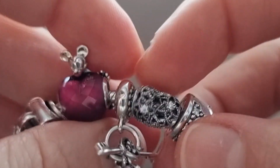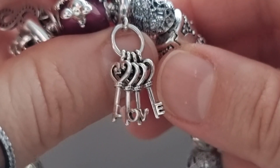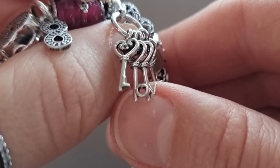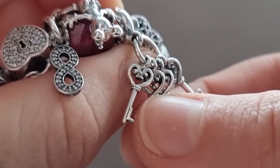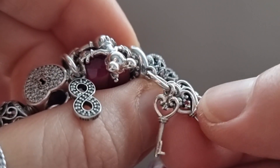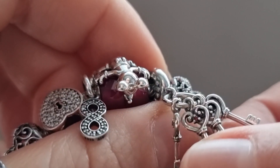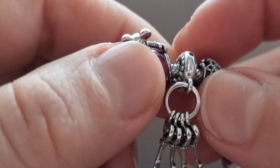The next is the Kiss of Love dangle. I really love this dangle because it has four keys and each key has a different letter — the letter 'O' is a little heart shape. Each key has a different color crystal in the center: light purple, cerise, blue, and dark purple.